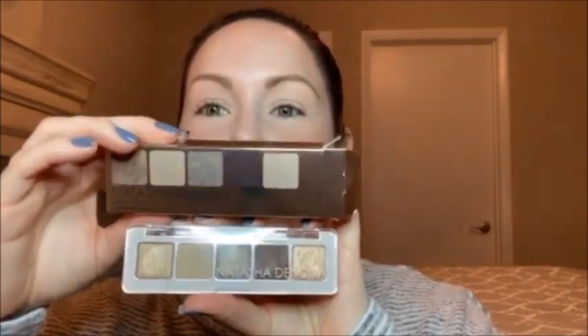Let's dive into the look using the Natasha Denona Mini Glam Palette. As you can see, the outer packaging tells you what colors are inside, which I kind of like — you can see before you actually open it. I do find that they're pretty true to color. So let's open this up, and as you can see, we have that matching on the inside. Very nice.